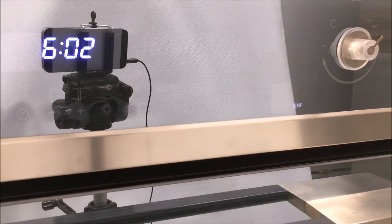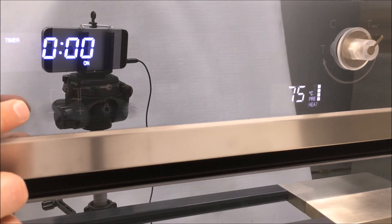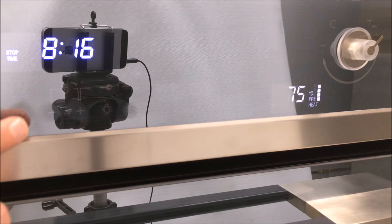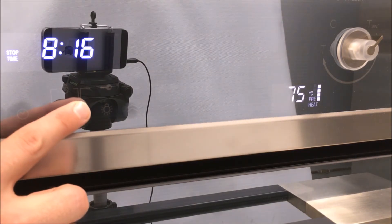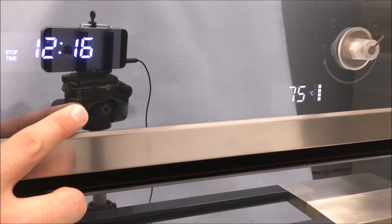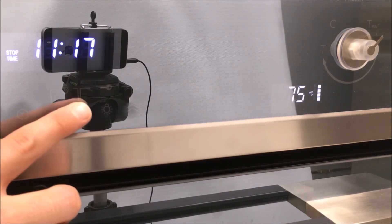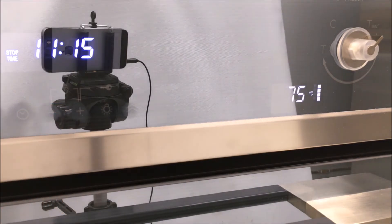You can also set the oven to delay the start of the timed cooking mode. Follow the steps of the timed cooking mode, then hit the time button again to confirm it and select 'stop time.' Change the stop time using the plus and minus button, confirm the hours by hitting the time button, then adjust the minutes with plus and minus. The clock automatically calculates the time of day at which the mode will start and stop.